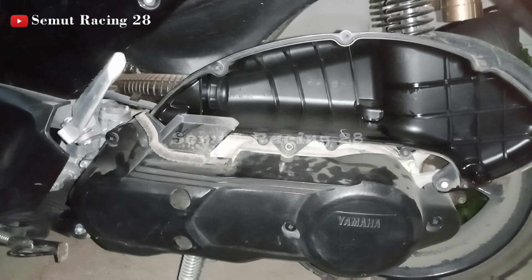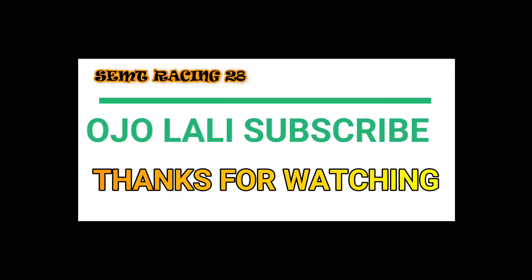Yang harus dicek dan diperhatiin tadi untuk pengecekan roller dan lain sebagainya, dipersihin. Untuk kampas ganda yang belakangnya harus di amplas supaya yang hitam gosong itu hilang, supaya nanti nggak selip lagi dan nggak ngeredek. Semoga video overhaul CVT Yamaha N-Max ini bermanfaat. Jangan lupa like, subscribe, dan bagikan. Kalau ada pertanyaan atau kritik dan saran, silahkan tulis di kolom komentar. Jangan lupa nyalakan tombol loncengnya supaya tidak ketinggalan video terbaru.